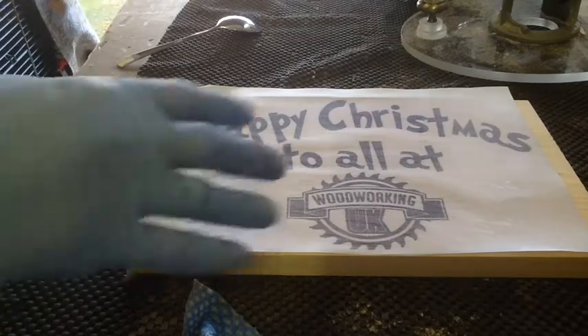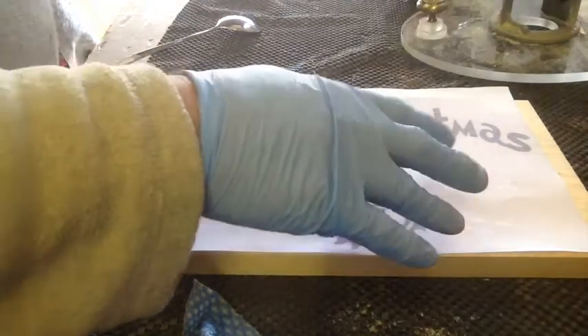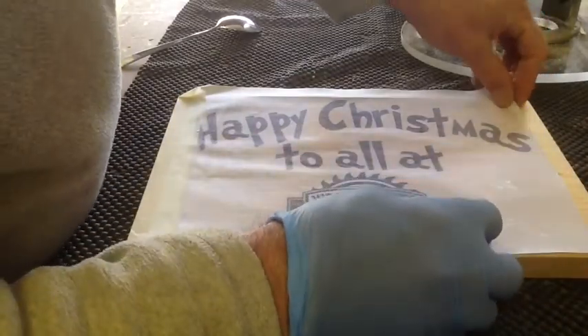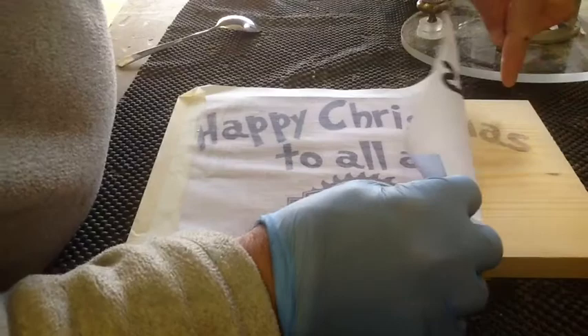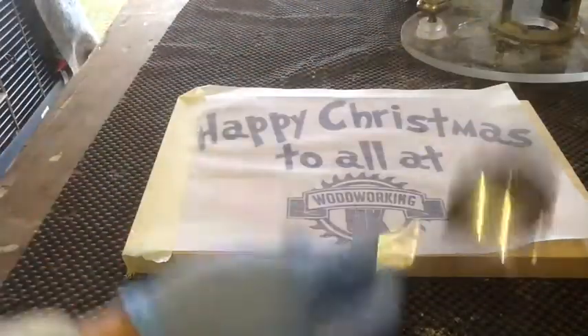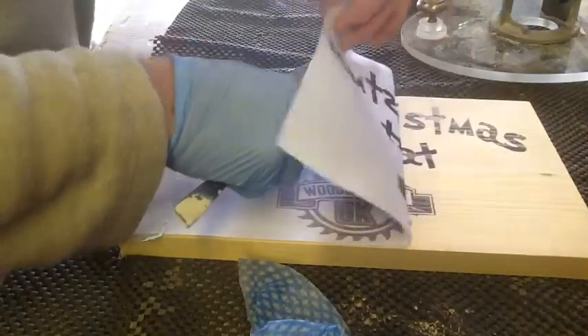I've given that about two minutes just to sit there with the liquid on it. Now if you remove this before you rub it, as you can see, you'll get an outline but not a good one. So you need to break out the trusty spoon and give it a rub — that will help transfer the image. But if you do this too quick, that's why I say you have to give it at least two minutes, all you'll end up doing is smudging the image.